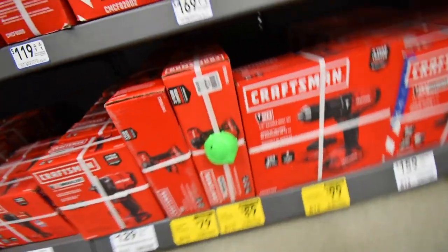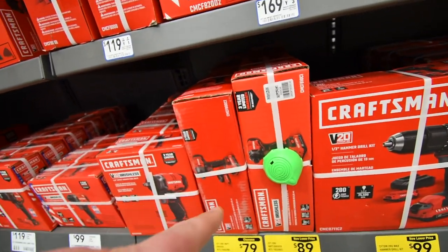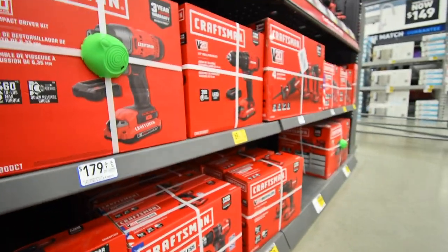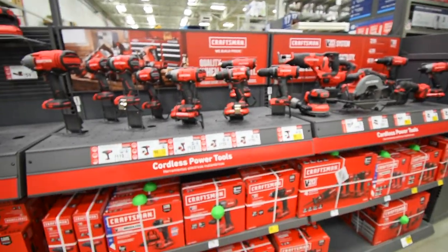These are for the kits that you just saw. So when it comes to Craftsman, that's pretty much it for that.